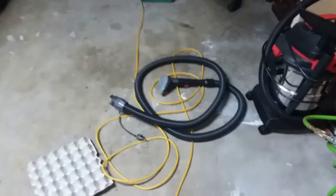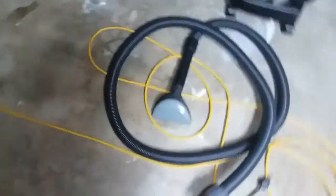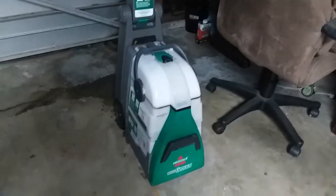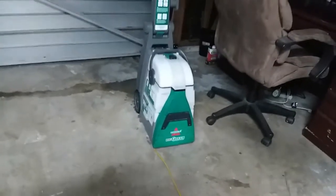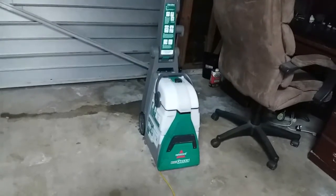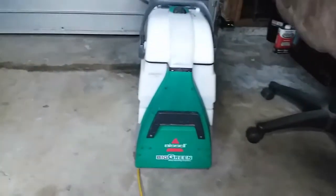I think that machine does a fantastic job. It was five bucks to rent that extra hose, which is what I used to clean the seats. This machine cost 40 bucks, with a $20 deposit for cleaning. If you take it back with the machine clean, you get your $20 back. It's a pretty good machine — I think it's worth it for the price. You can find it at Lowe's.